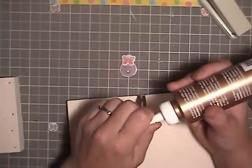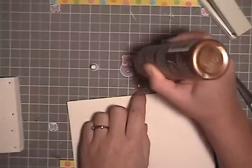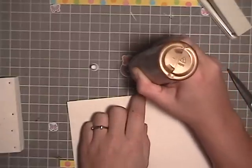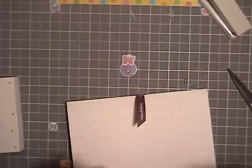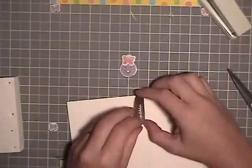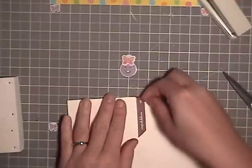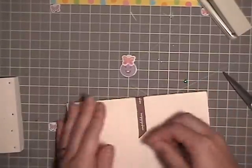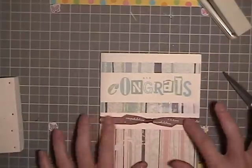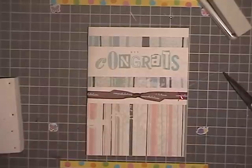We'll just glue it — it's part of it, it's got character if it's got a cute little tail. And even if we cut it short, it's still gonna need to be tacked down. There we go — some craft glue, cute little ribbon. There is this super simple card.